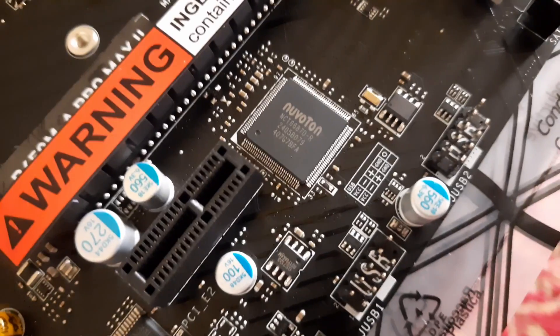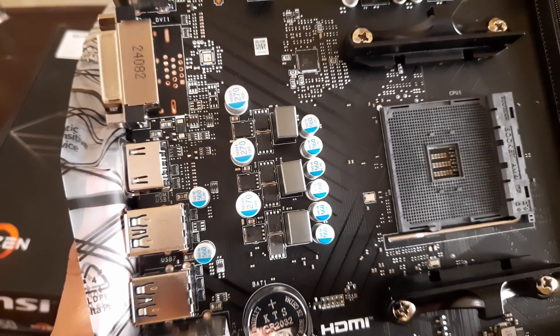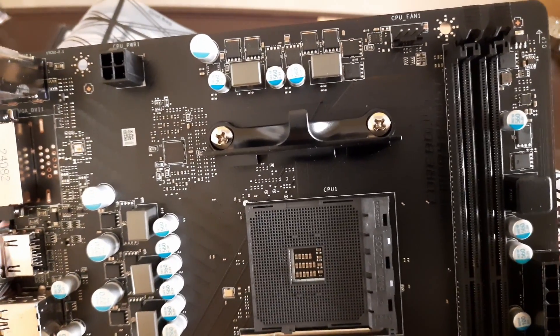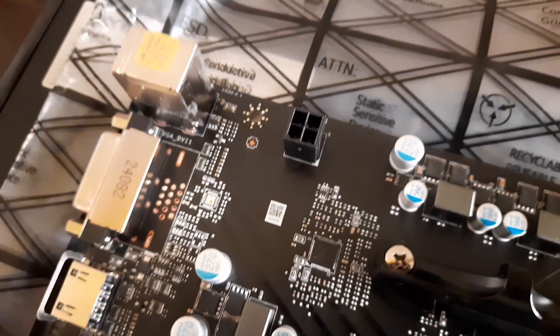The IO is controlled by a Nuvoton NCT6687 controller. The motherboard has 5KE18 6.3V capacitors and 5KD44 16V capacitors. The MOSFETs are from Sinopower SM4337. This board has a 4-pin CPU power connector, which is fine for Ryzen 3 and Ryzen 5.